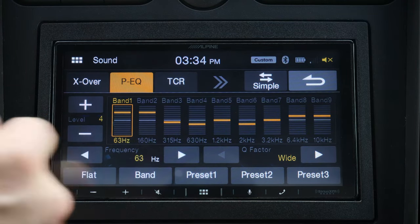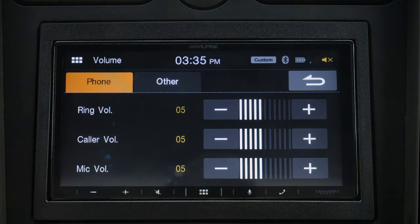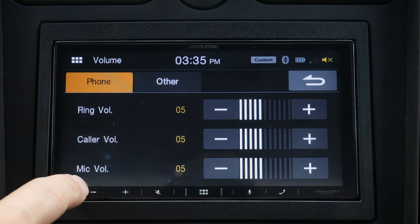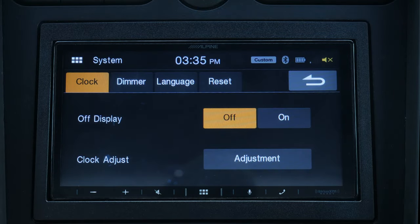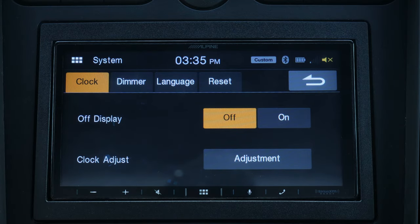Going back, you have your volume setup — you can set up different types of volumes for different things. I actually really like this: we have the mic volume separate from the caller, separate from the ring. Within the system section, this is just your standard settings such as your dimmer, your clock, and the different languages.